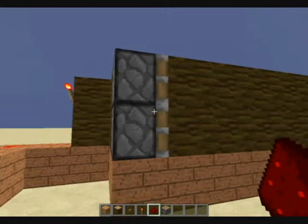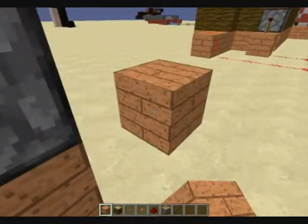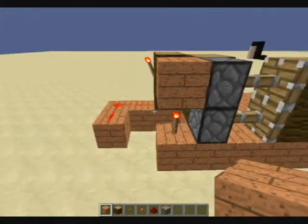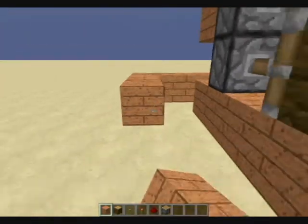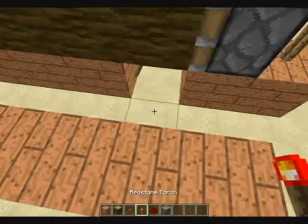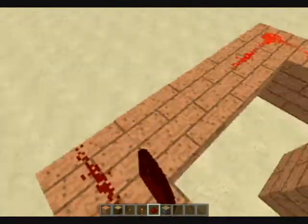A way to make these pistons push that's really easy: just place a torch, and then a block, and then they will both push. Same thing over here — torch, block — but they can't push because these ones already are, and they can't push a pushing piston. So then we're just going to take this over here. I'm going to do it to make it look nice and for the sake of demonstration. Then you line this with redstone dust, or wire, whatever you want to call it.